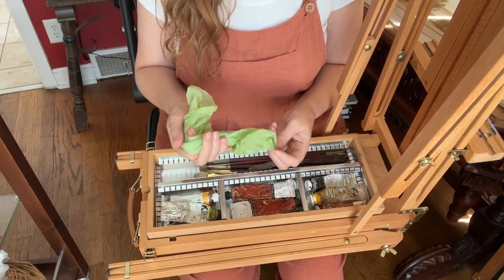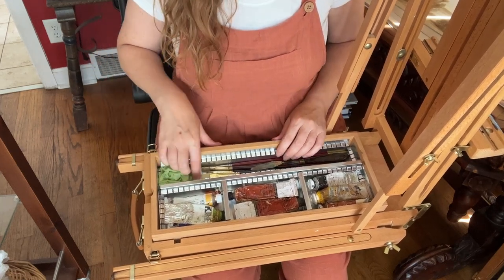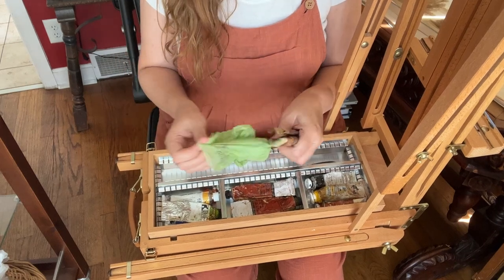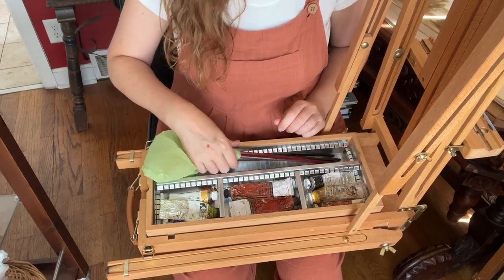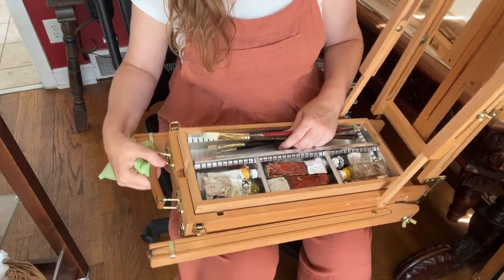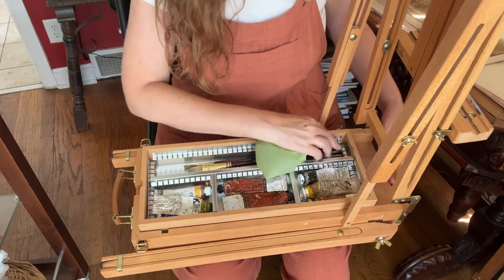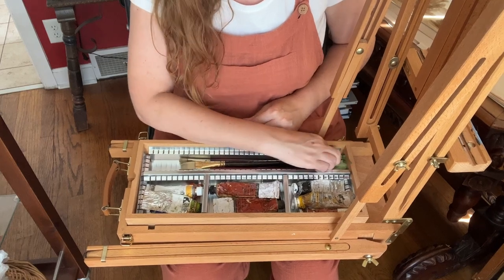I have a small bag — a dog potty bag in this case — that I keep in the box. This is for the end of the painting session: I put my dirty brushes in, wrapping the heads of them in the bag like this. That way I know which ones I need to wash and which ones I didn't use. Make sure the bristles face up toward the handle so that when the box is tipped and you're walking, your bristles aren't all being pushed at the bottom.